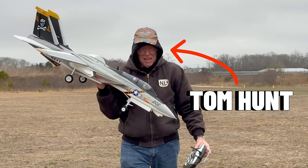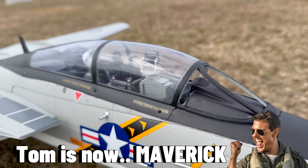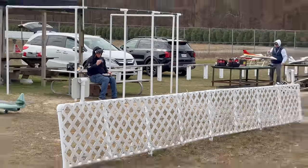This is Tom Hunt, retired aerospace engineer of over 44 years, and that's his brand new twin 64mm F-14 by Freewing. Tom thought he'd be a better fit to fly Goose around than Maverick himself, so he custom fitted it with a full head tracking FPV setup.